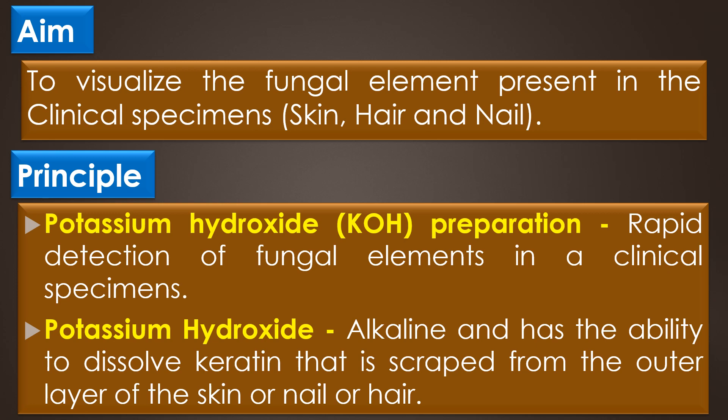Next, the principle: potassium hydroxide or KOH preparation is used for the rapid detection of fungal elements in the clinical specimens as it clears the specimen, making the fungal element more visible during the direct microscopic examination. The potassium hydroxide solution is alkaline and has the ability to dissolve the keratin that is scraped from the outer layer of the skin or nail or hair. As the KOH dissolves the material binding the skin cells together, the fungus present is released. This allows for the identification of organisms such as dermatophytes.